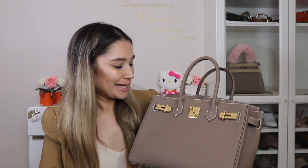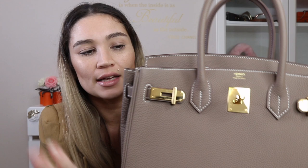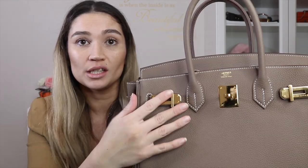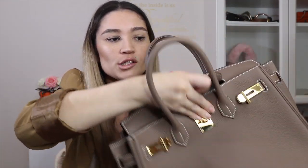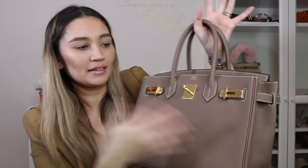Now let's talk pros and cons. The first con: the hardware does scratch. It typically gets scratched by the sangles rubbing against the plates, since most people carry the Birkin open with the straps loose rather than fully closed. To me it's not a big deal, but to some it could be a deal-breaker. The next con is that there is no shoulder strap — this is exclusively a hand-carry or crook-of-the-arm bag. You can put it on your shoulder in a real pinch, but you really couldn't walk more than a meter like that — it's extremely uncomfortable.